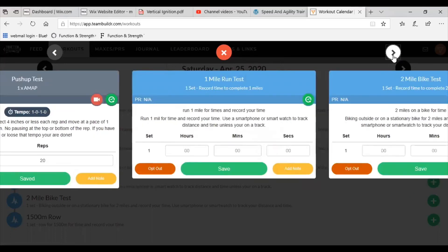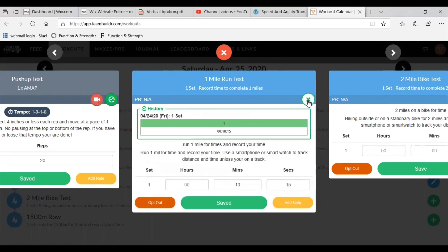For the push-up test, AMAP means as many reps as possible. Nothing more than a four-inch object, one second down, one second up, no pause at the top or bottom. As soon as you pause or lose your form, you're done. Say you get 20 reps — type that in and hit save. For the cardio test, say it takes you 10 minutes and 15 seconds — save that. Every time you retest, all your old times and numbers will be there so you can view your progress.